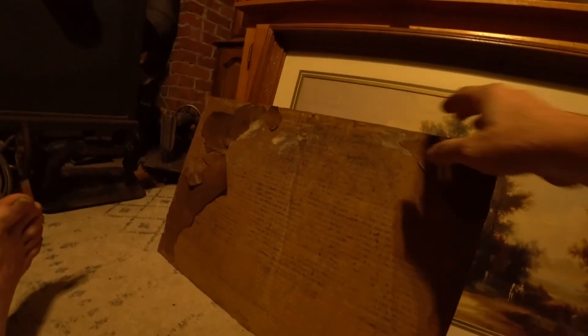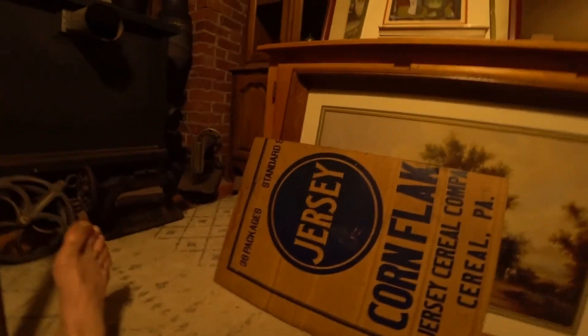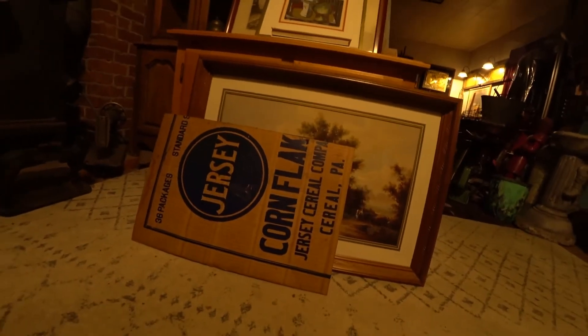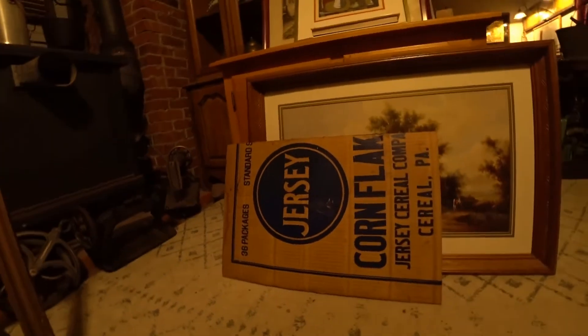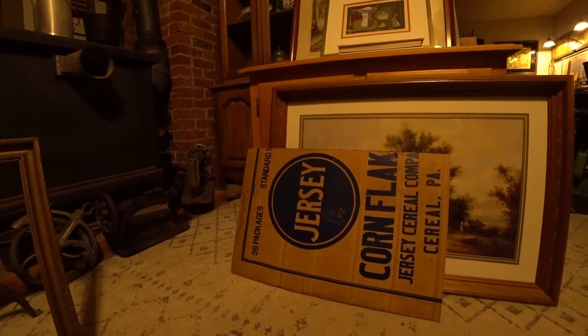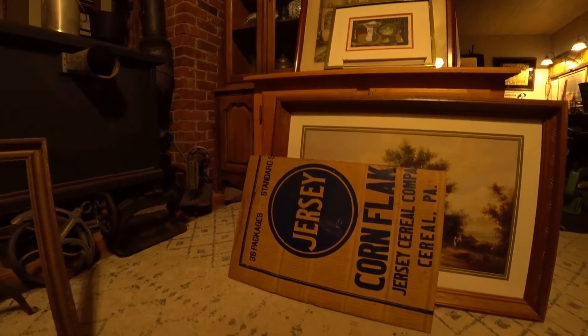What was holding that painting in place — when you flip it over — you get the Jersey Cereal Company, Pennsylvania. This company started in 1901 or 1903 and they closed their doors in 1937.